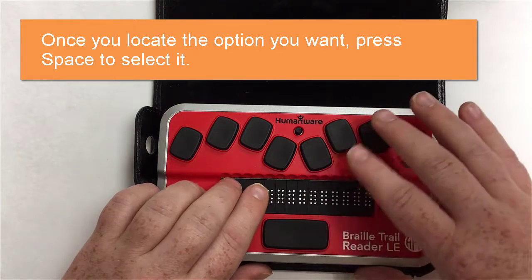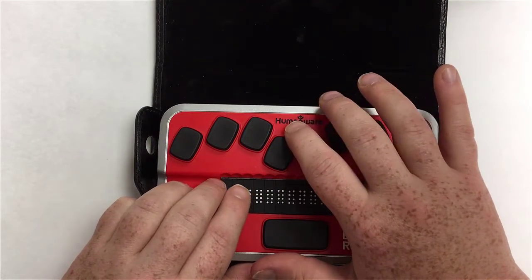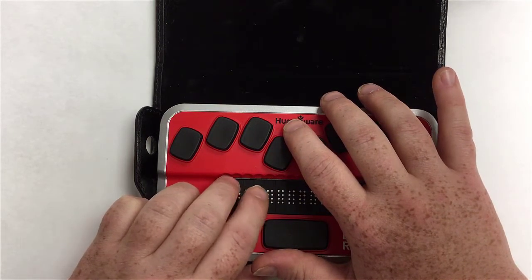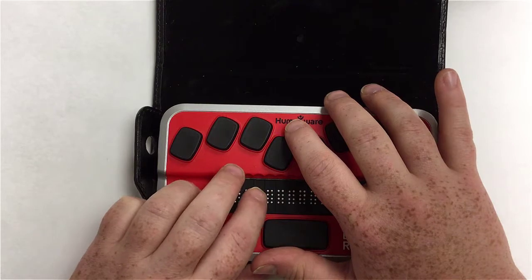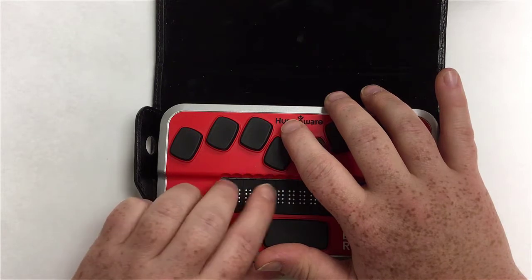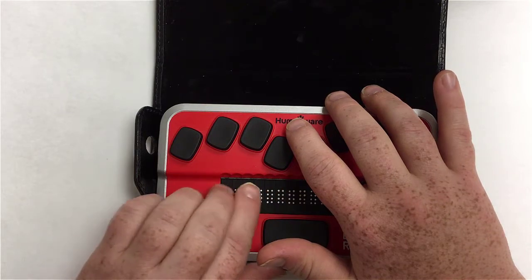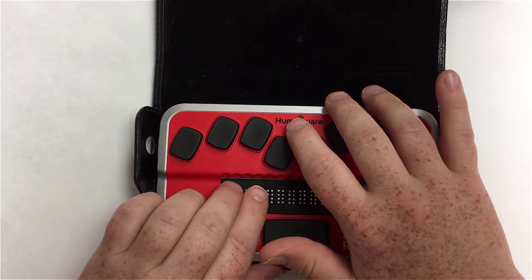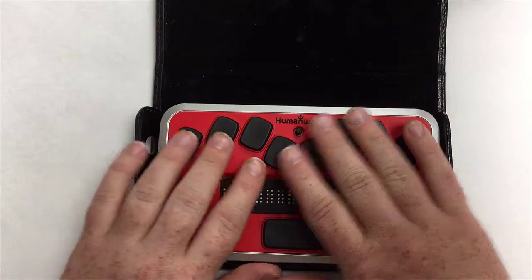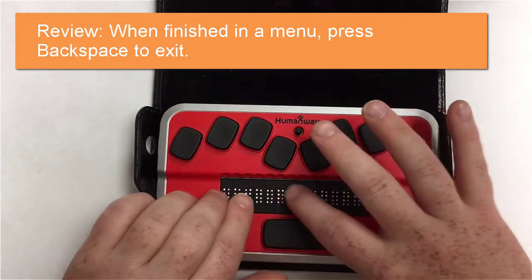Entering the auto power off menu, there's a full cell next to a number indicating the current setting — currently 10 minutes. To change it, use the outer thumb keys or joystick to cycle through options: 15 minutes, 20 minutes, and so on. I'll select 20 minutes by pressing the space bar — a full cell will appear next to that option. I then hit backspace to exit back to the auto power off menu item.